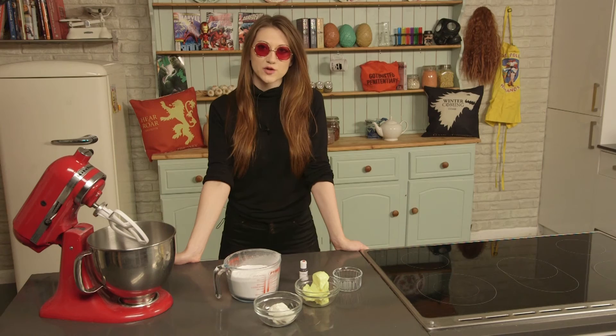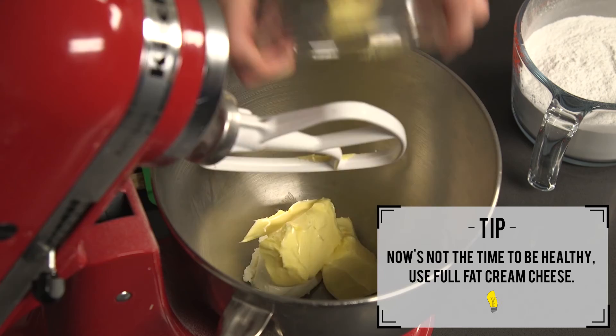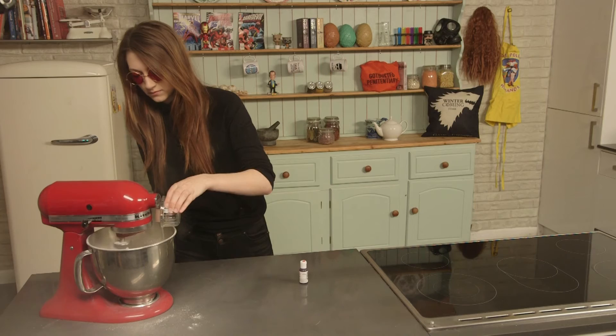Whilst those little devils are cooking away, we're going to crack on with the cream cheese frosting. First, mix together your cream cheese and your butter. Then pour in your sifted icing sugar followed by the lemon juice. If your mixture is too runny, just add a little bit more icing sugar.